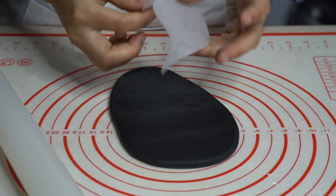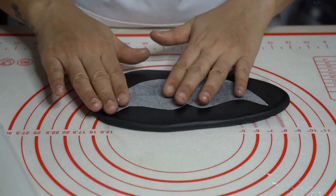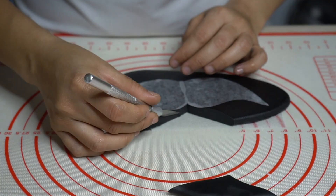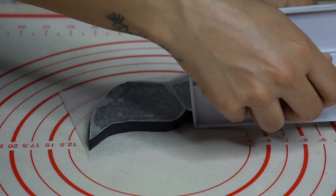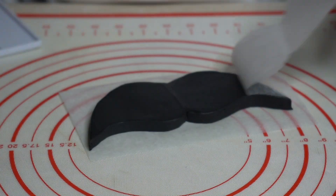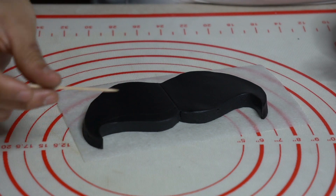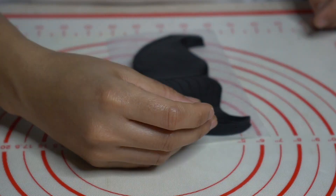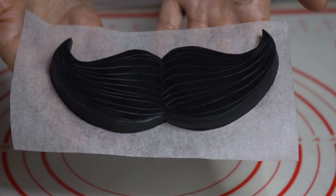I rolled out some black fondant to cut a moustache to go on top of my cake. Smooth out the sides with a fondant smoother. Now I'm adding some details. Keep it aside to set.